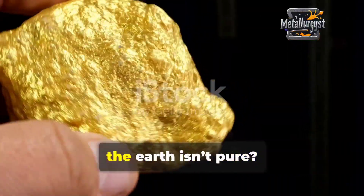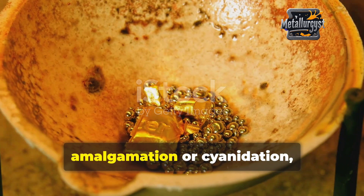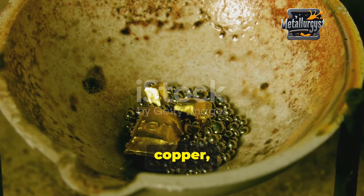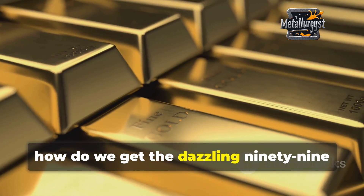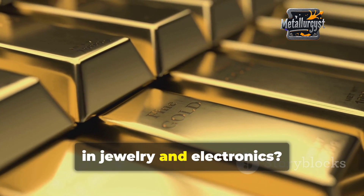Did you know that gold straight out of the earth isn't pure? When extracted using methods like amalgamation or cyanidation, gold contains impurities like zinc, copper, silver, and iron. So how do we get the dazzling 99.99% pure gold we see in jewellery and electronics?